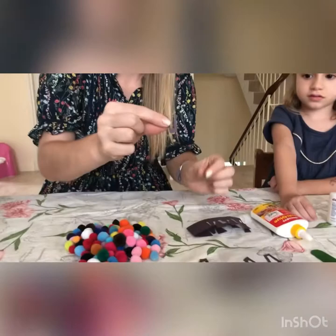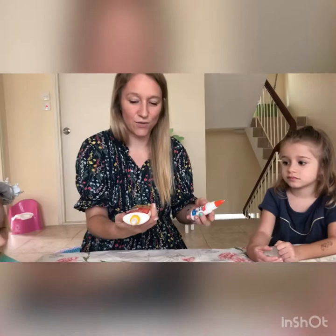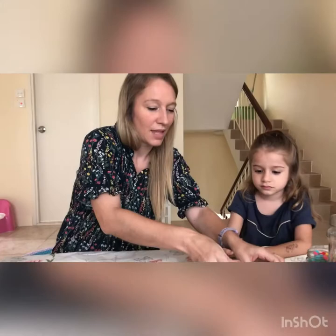Then we need to get some glue — you could just use normal PVA glue, or I've got some wood kind of glue; just any make is fine. You'll also need some scissors and some googly eyes.